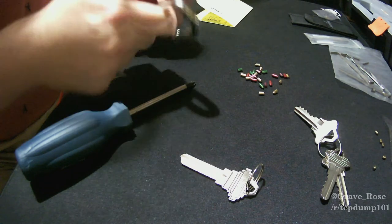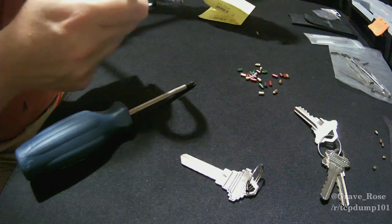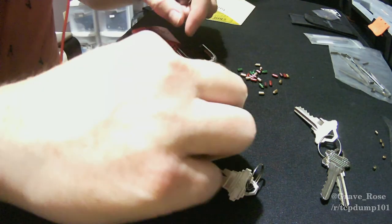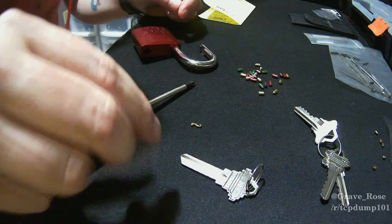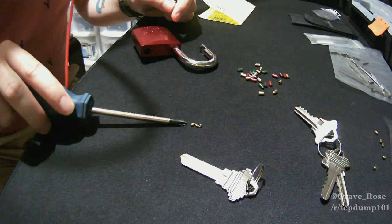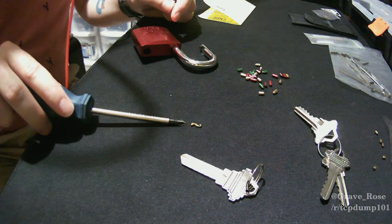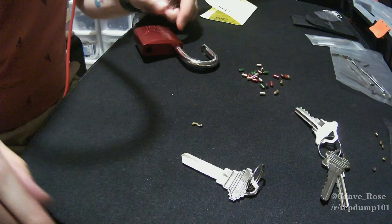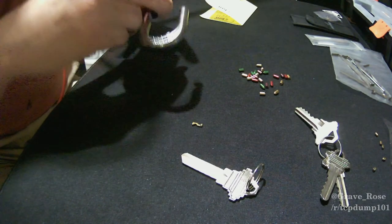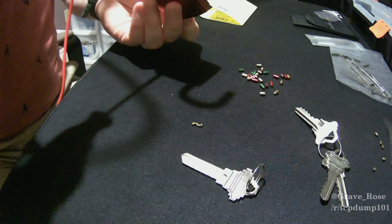The screw popped out — the Z bar got in the way. There's a small Z bar in there that determines whether or not you can take the key out while the shackle is open. Just put the core back in, then drop the Phillips head screw back in.